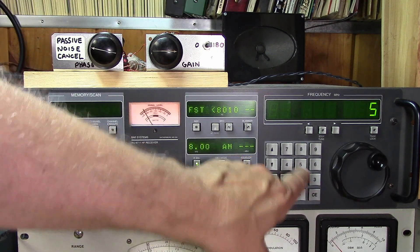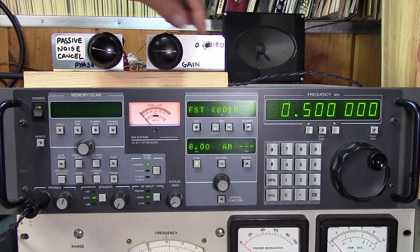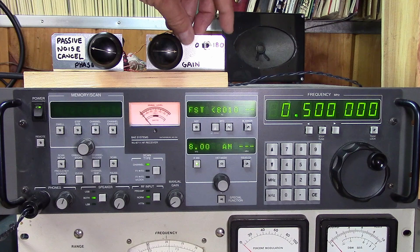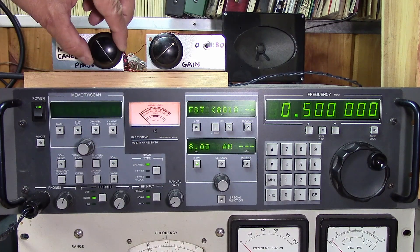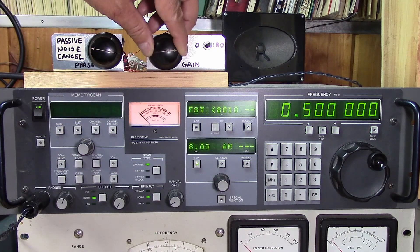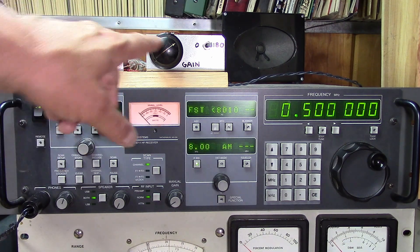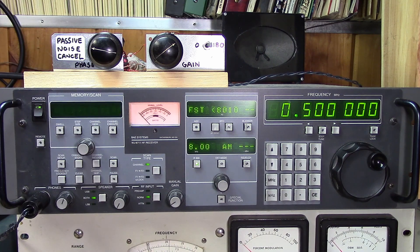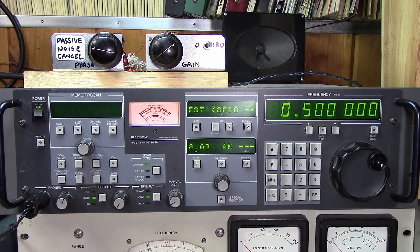Let's go down to 500 kilohertz. At 500 we have some noise — let's see if we can do something with that. That's not bad. This is a completely passive canceler, of course it has loss. We're having to get the gain and phase set correctly to cancel the noise, but there's still sensitivity there.